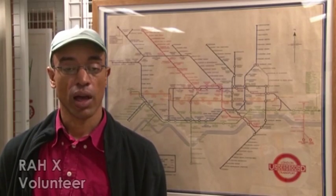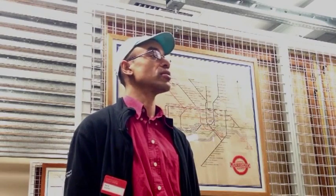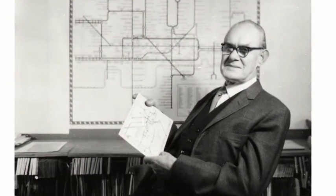Hello, my name is Ra and I'm here at the London Transport Museum Acton Town Depot. I'm a volunteer for the London Transport Museum Friends. I'm here to talk about the London Underground diagram which was designed by Harry Beck in 1931.